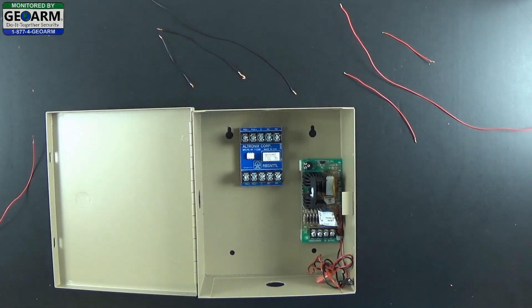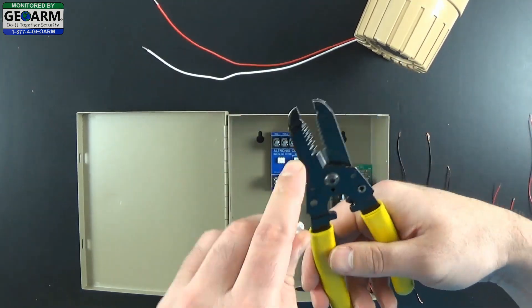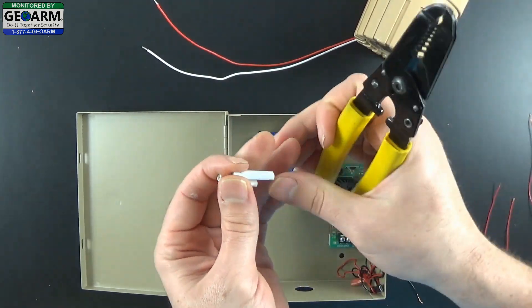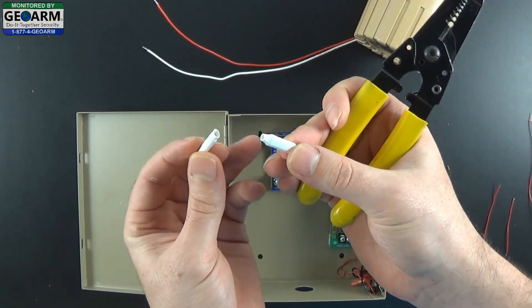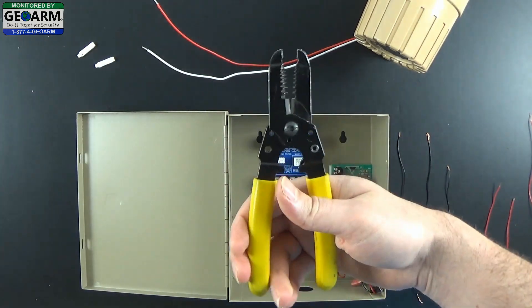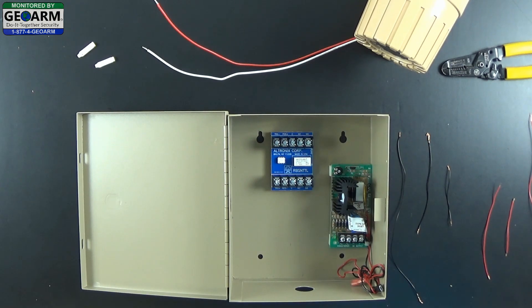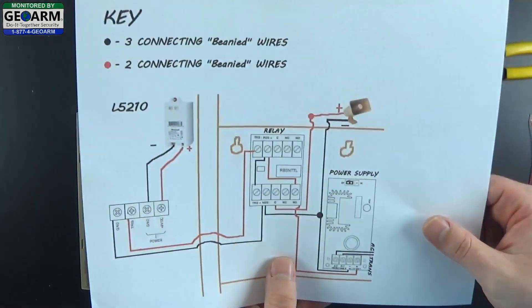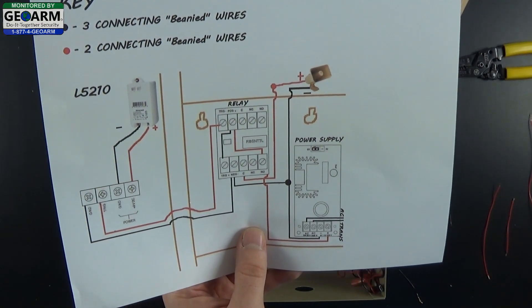So now we have those both mounted inside the box. You will need some wire strippers — typically you're going to want something with a clamp at the end. And you will need two beanies — these are to tie wires together, which we are going to be doing. So you can put those to the side for now, take out your wire strippers, and keep those handy. If you take a look at the first wire that we are going to wire, we are going to take care of the siren first.